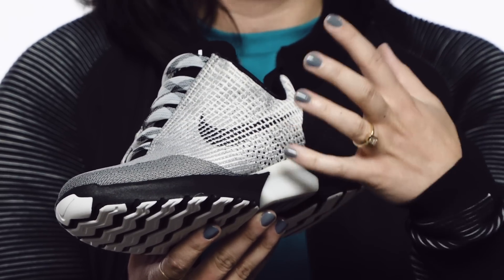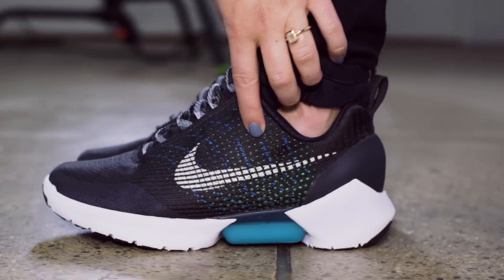When the user steps in, there's a heel sensor. The lace engine will run and tighten down the fit system, and then it'll sense certain tension around your foot and it'll stop.